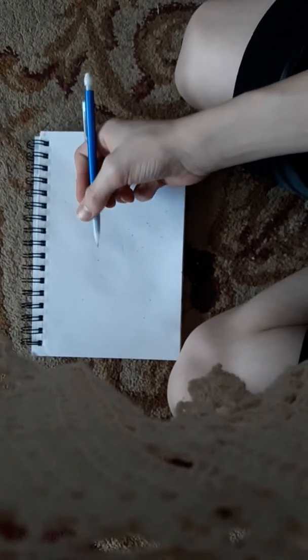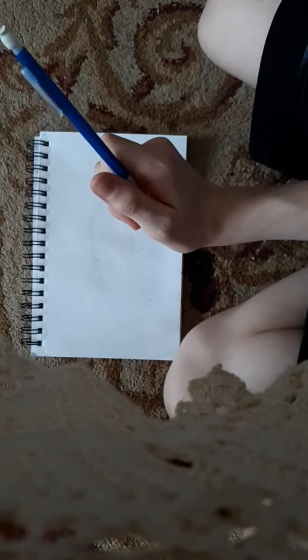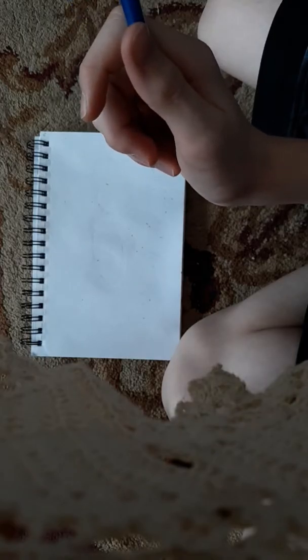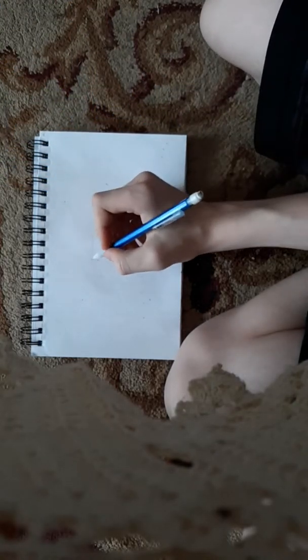Today I will be showing you how to draw an eye, and it's not as hard as everybody thinks it is, because everybody thinks drawing eyes are just the hardest little things ever.